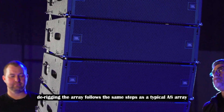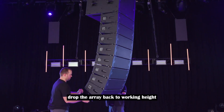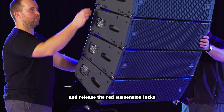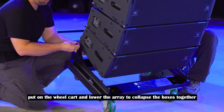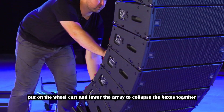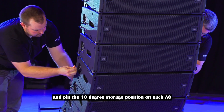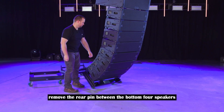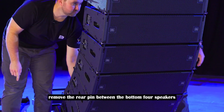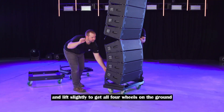De-rigging the array follows the same steps as a typical A-8 array. Drop the array back to working height and release the red suspension locks. Put on the wheel cart and lower the array to collapse the boxes together. Next, close the red locking latches and pin the 10-degree storage position on each A-8. Remove the rear pin between the bottom four speakers and the rest of the array and lift slightly to get all four wheels on the ground.